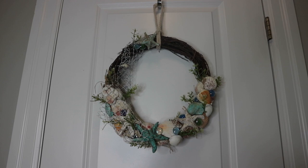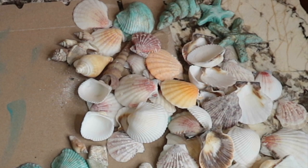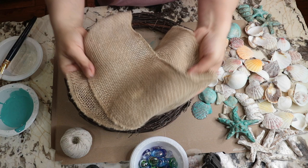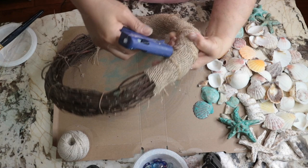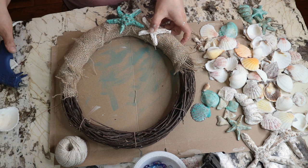I am starting off with this beautiful wreath — it's a medium-sized grapevine wreath that I've had for a while. I'm going to add some shells, marbles, and starfish. First I'm using some burlap, cutting it in half, then wrapping it around the wreath and securing it with hot glue. Once that's done I'll go ahead and glue everything on the burlap, playing with it until I like how it looks.